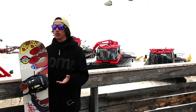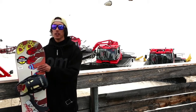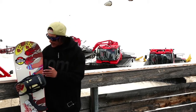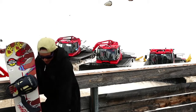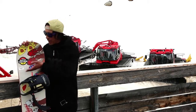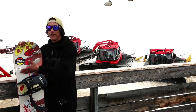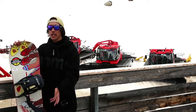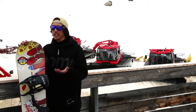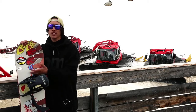Burton introduced a couple of cool tech features into this board. The first one is squeeze box technology, which you may have heard of on some of their other boards. Squeeze box refers to sections of core on the outside of the bindings that are slightly thicker. Rather than having it at 90 degrees perpendicular to the edge, they've angled it at 15 degrees and 15 degrees — the perfect duck stance that most park riders will choose to ride with. That's going to give park riders pop exactly where they need it, really in tune with their stance.